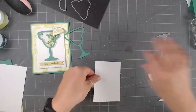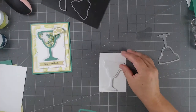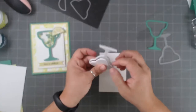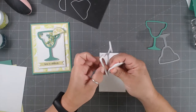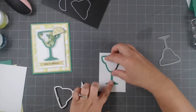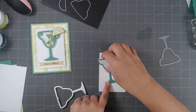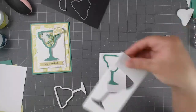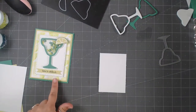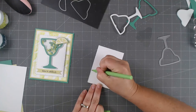I decided to build this on my white paper, building from the background up. I did a little bit of stitching because the background paper is also white, and I really wanted a little bit more of a distinction — a little more separation between the white and the white, since there's lots of white.